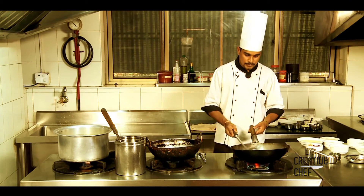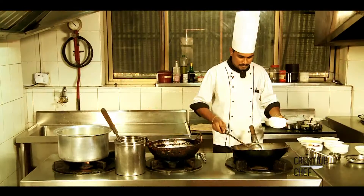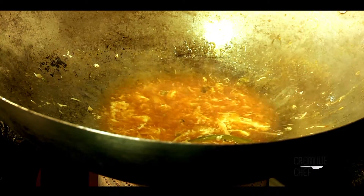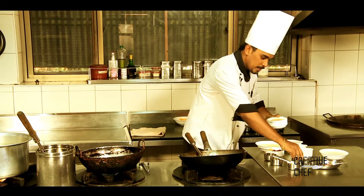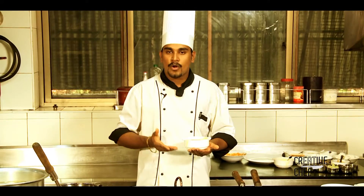The soup is ready. Let's mix it with the soup. Let's finish the garnish with the chopstick. The Golden Glow Chicken Soup is ready.